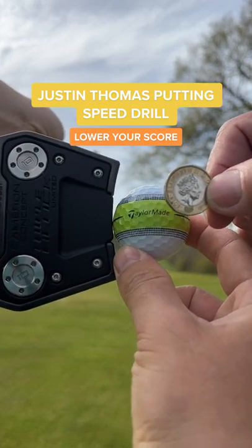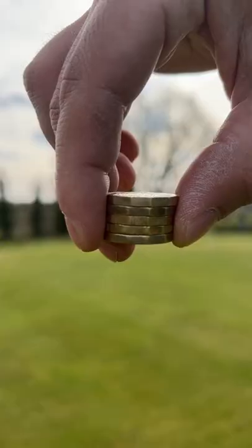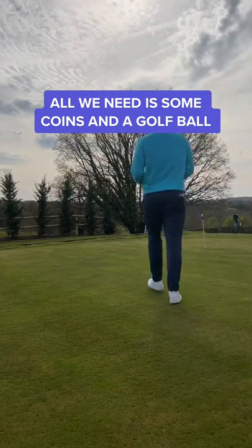Welcome to a Justin Thomas putting drill. This speed drill is genius. All we need is some change and a golf ball.